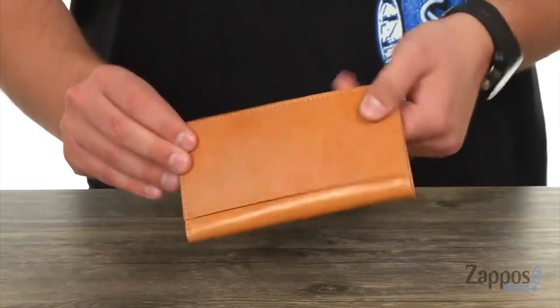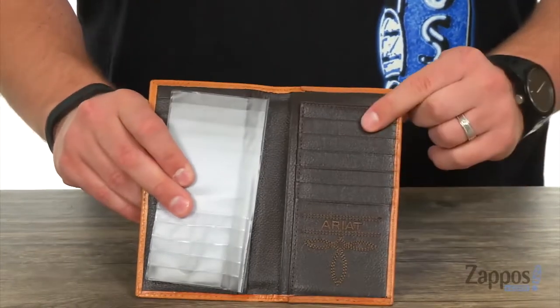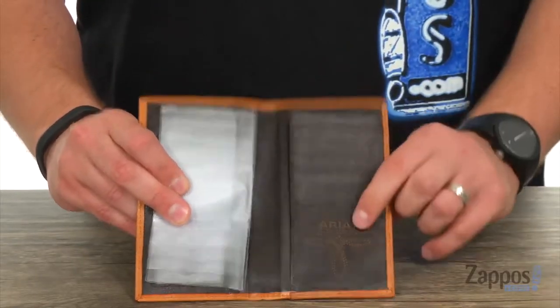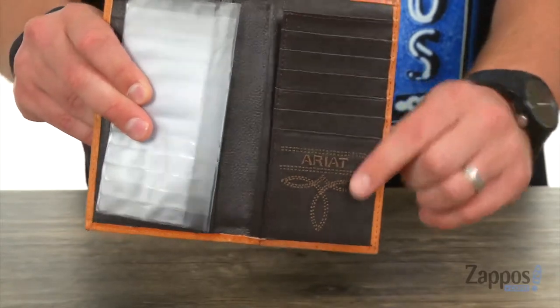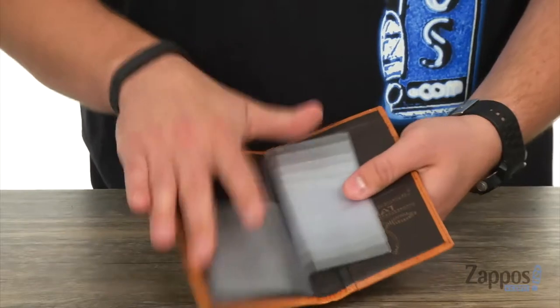Got some smooth leather here against the back. It opens up of course like so — got all these slots right here for carrying around your credit cards, and a sleeve right there for your cash. Got that nice Ariat logo stitched right there on the side, which is pretty cool.